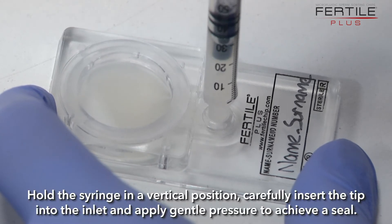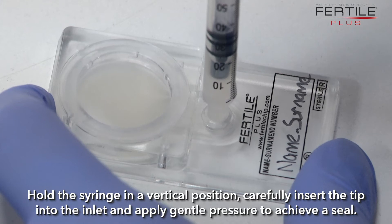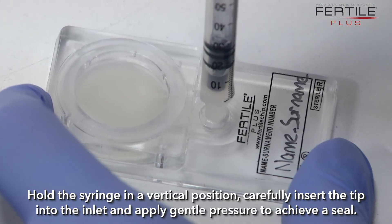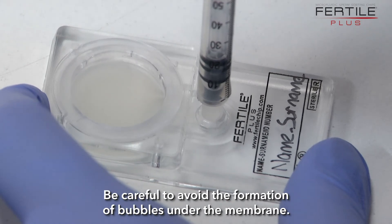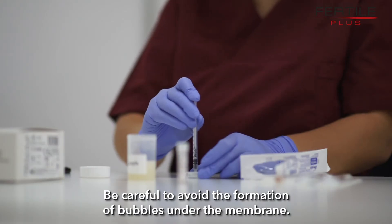Hold the syringe in a vertical position. Carefully insert the tip into the inlet and apply gentle pressure to achieve a seal. Be careful to avoid the formation of bubbles under the membrane.